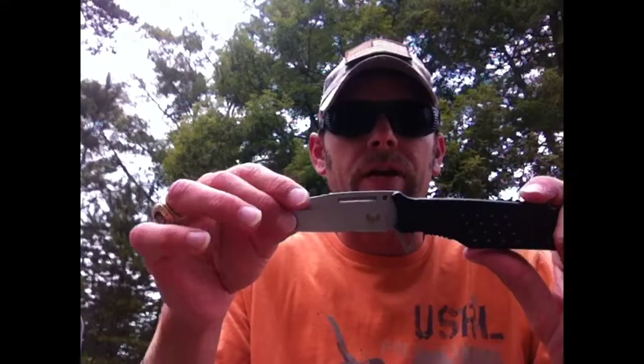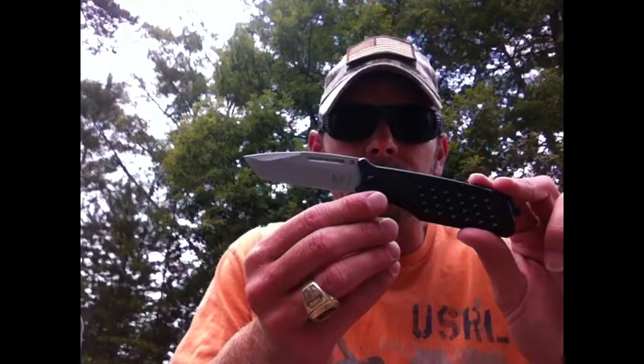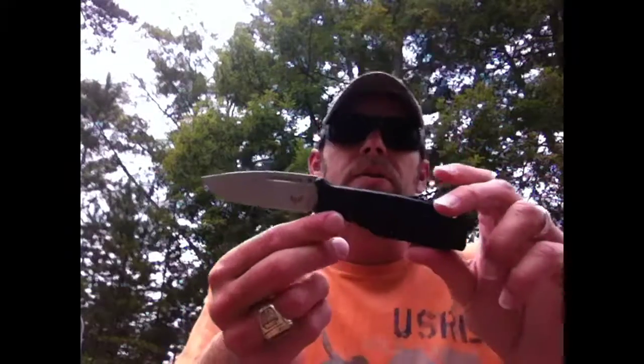Hey guys, welcome back to Adventure Camping Tactical Nut here with another knife review. Today we're going to talk about the Combat Ready Propaganda — small hint, that's all this is: propaganda. Why do you say that? Let me first take you through some specs on the knife to show you why I got it and why I thought it might be a good idea.